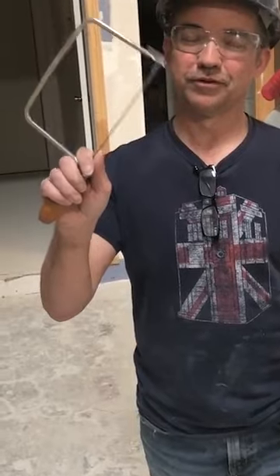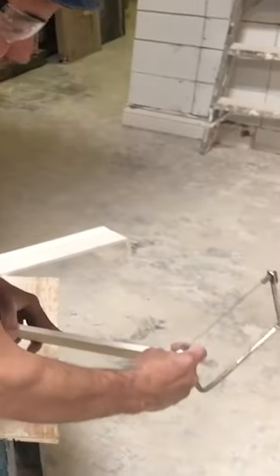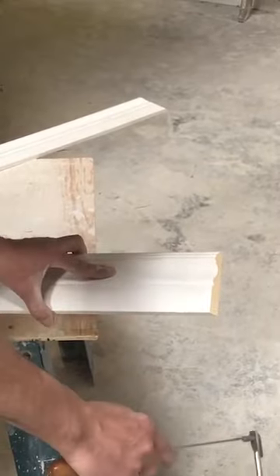How to cut interior corners on baseboard. We're taking the coping saw. When you do the cope, the idea is to back cut the material. The first step is actually to cut it at 45.